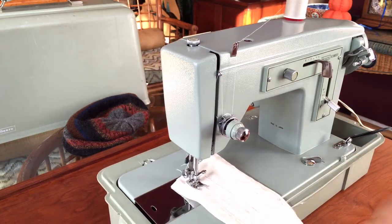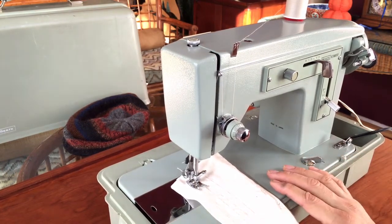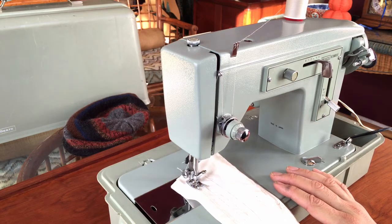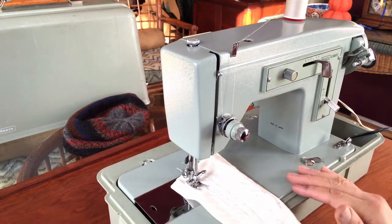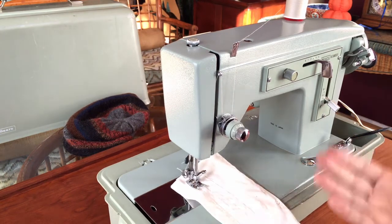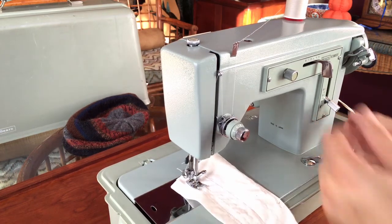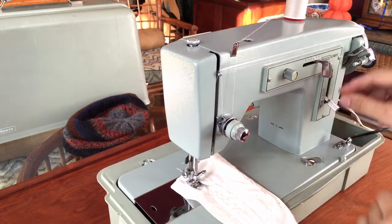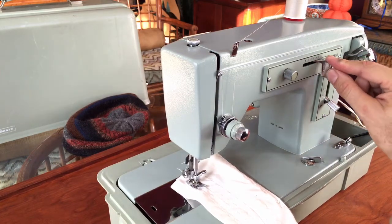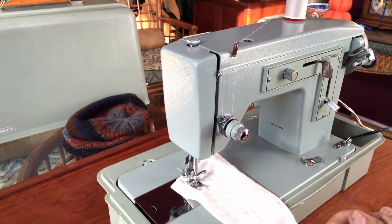This machine has all the capability most people who sew will ever need. It does both straight lock stitch, which is your most common stitch, and also zigzag. It has two sections basically — the straight stitching control and the zigzag control — as well as a bobbin winder, and for many of you that's all you need.